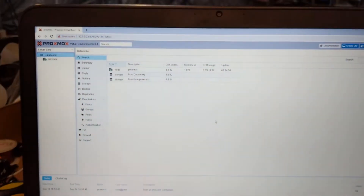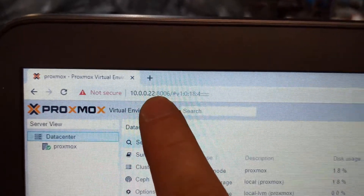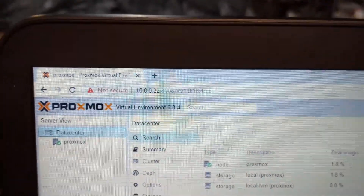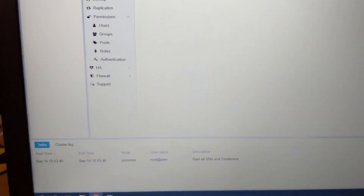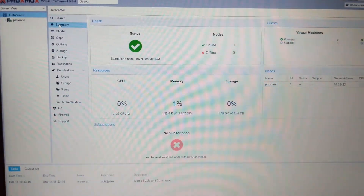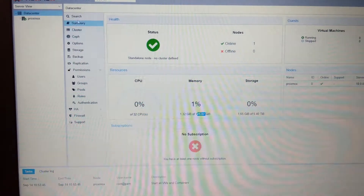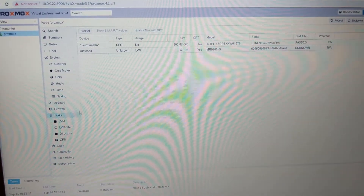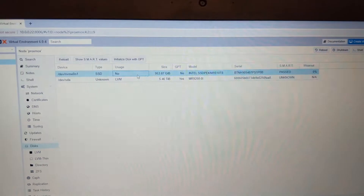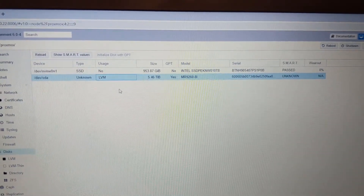We're at the computer. I've logged into the Proxmox server — you need to use port 8006 with an HTTPS URL. Looking at the summary, we can see all 32 threads and all 128 gigs of RAM. Going into the disk section, the Intel NVMe drive is detected, and the RAID array is RAID 5 — all that storage is visible as well.